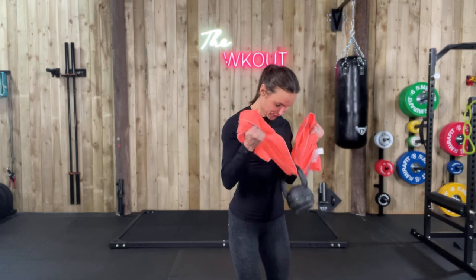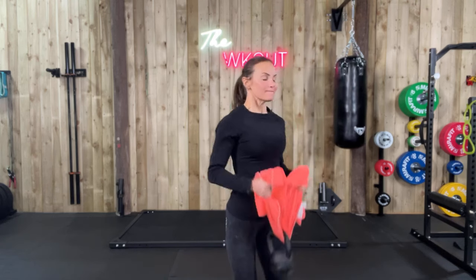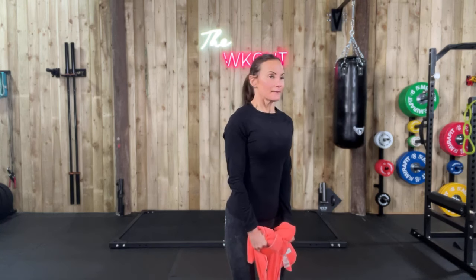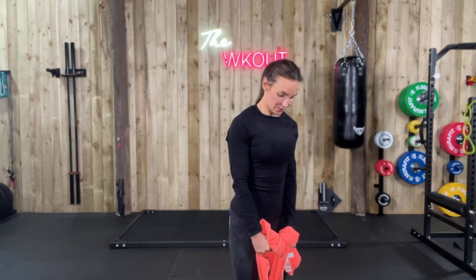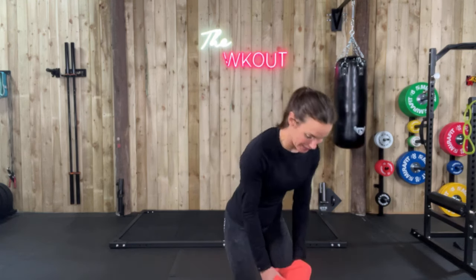Squeeze, down you go. Normally I use 6 kilos but I'm going a bit heavier. Last one — pick up your rope.